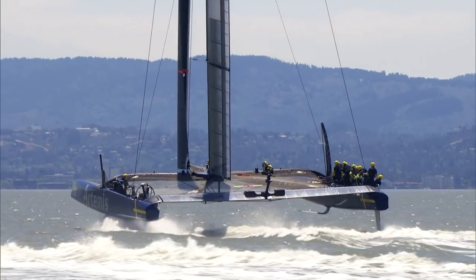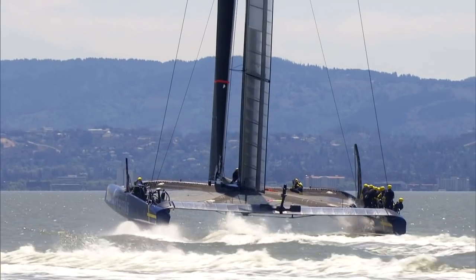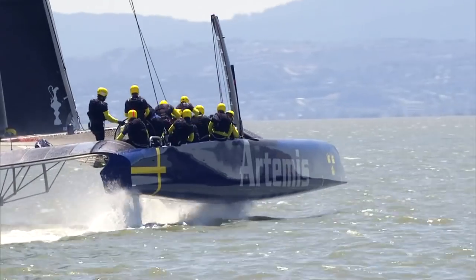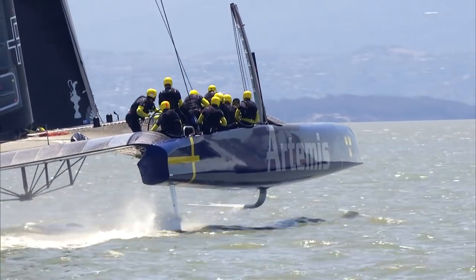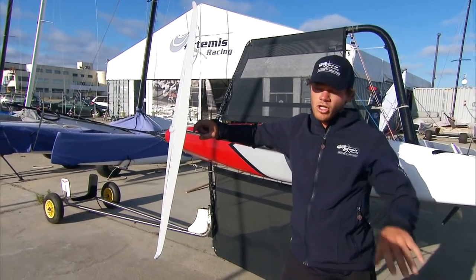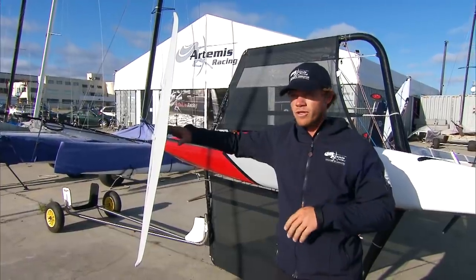The reason why everyone's so concerned about foiling, and why some teams were doing it initially and others weren't, is that the rule was always designed for the boats not to foil. To foil safely and stably, you need some kind of control system on the board — you need to be able to rake the boards back and forward, or have a trim tab on the back of the board, just like the moth here.